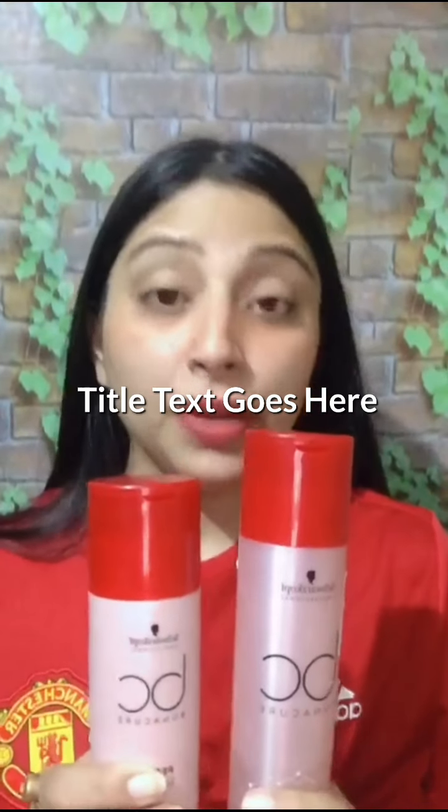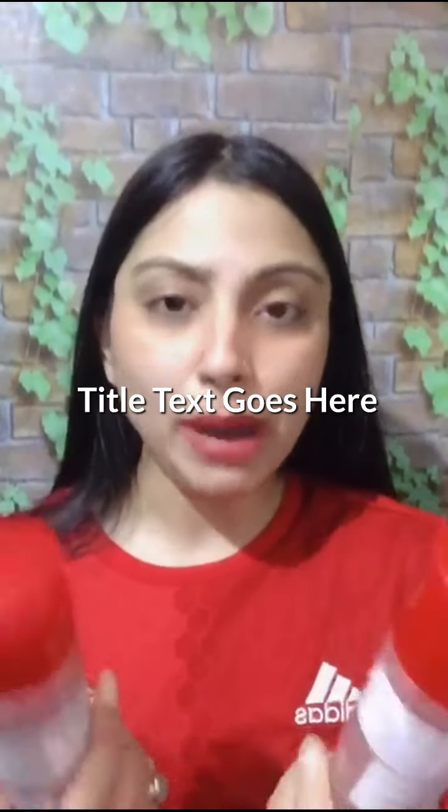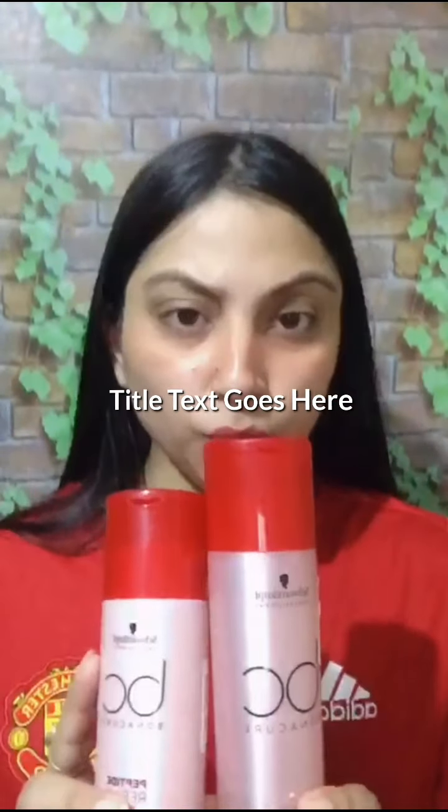This is the Schwarzkopf Bonacure Peptide Rescue Shampoo, and this is a conditioner. I am going to review both of them today.